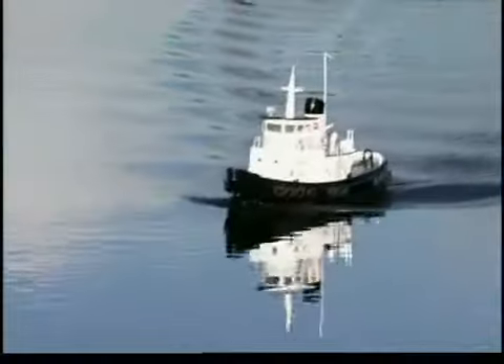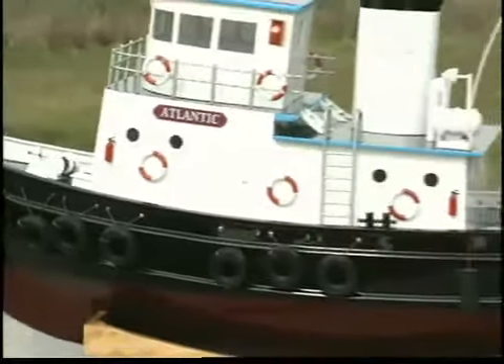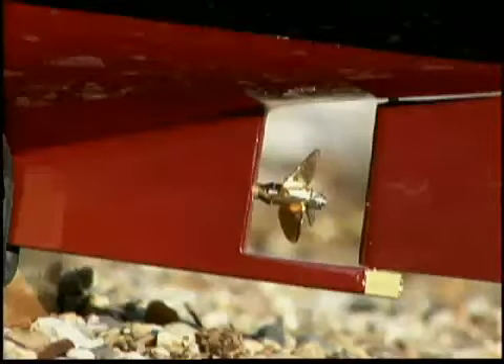The Atlantic is as seaworthy as it is realistic looking. The hull is made of lightweight durable fiberglass that's already painted, and a direct drive 550 motor powers the aluminum prop.